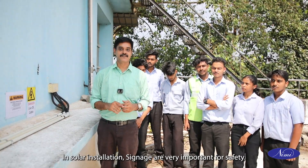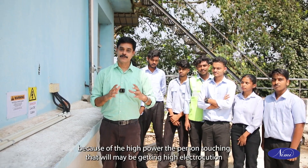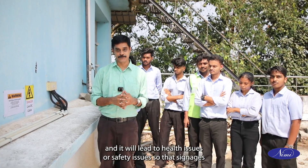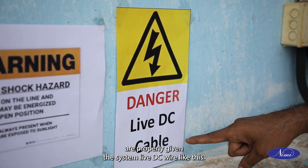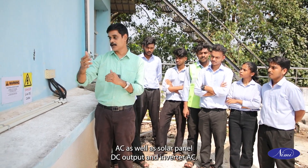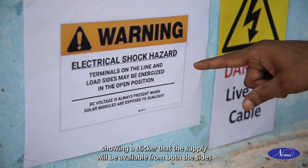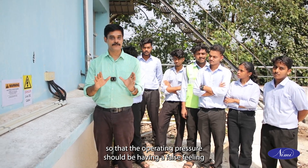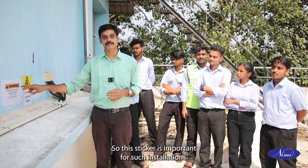In solar installation, signages are very important for safety. The DC produced has very low voltage but high current — because of the high power, a person touching it may get high electrocution leading to health or safety issues. So signages are properly given on live DC wires. Also a plant receives main electricity board AC as well as solar panel DC output and inverter AC. We should separately install a sticker indicating that supply will be available from both sides, so the operating person should not have the false feeling that switching off one item gives complete safety.